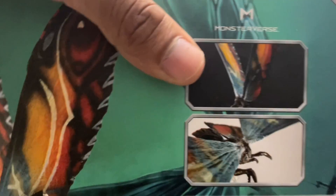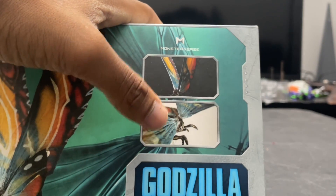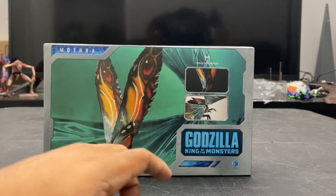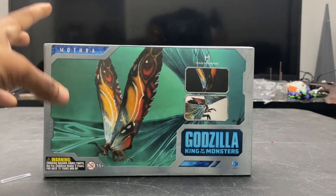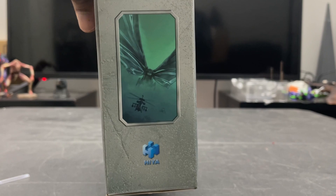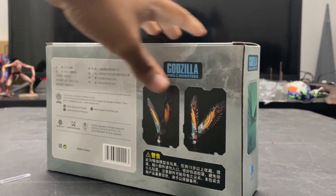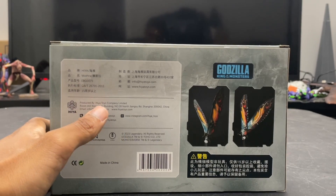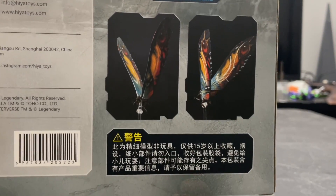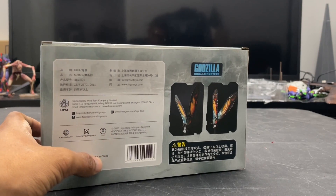There are some detail shots of the figure, though they're not the best — they're kind of just cropped-out shots, but it still works. You have the Godzilla: King of the Monsters branding, the Hiya logo, warning information, and the Mothra name. On the side we have the poster art from the movie's advertisement. On the back, I'm assuming everything is in Chinese — product information, contact information, and some additional figure shots at the bottom.